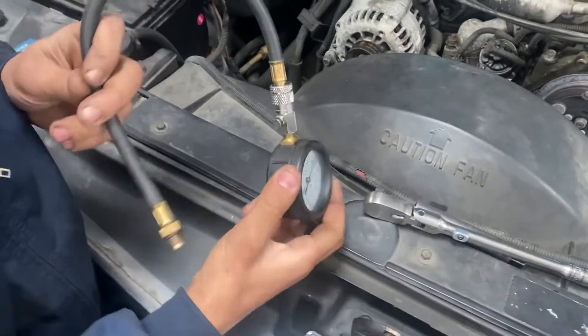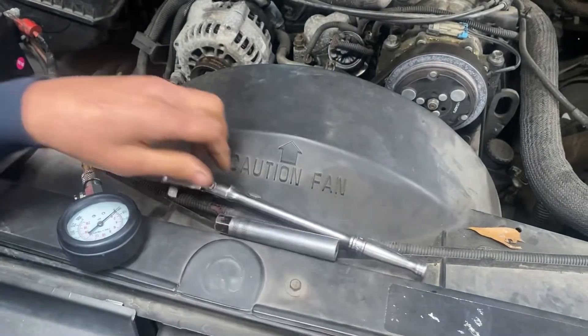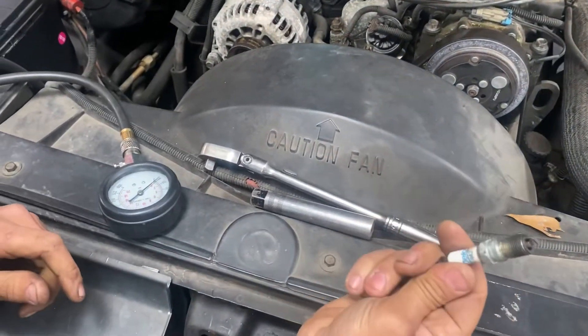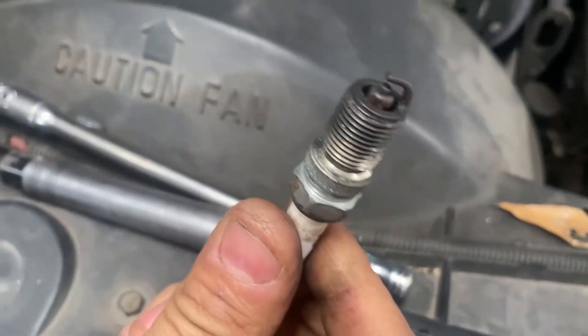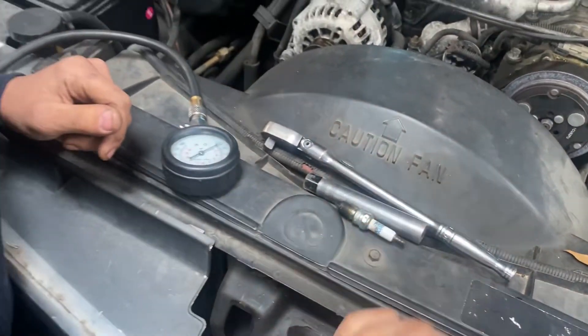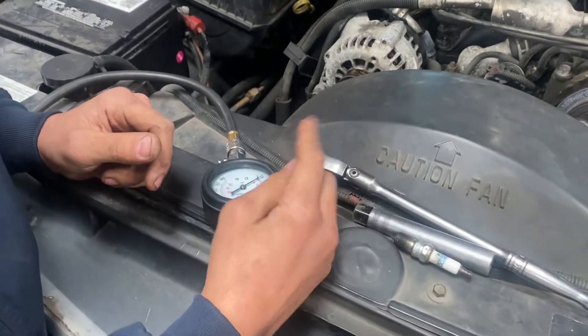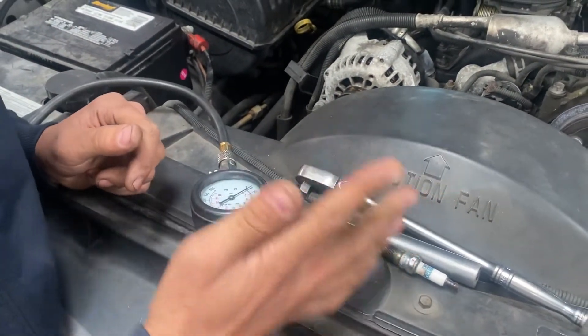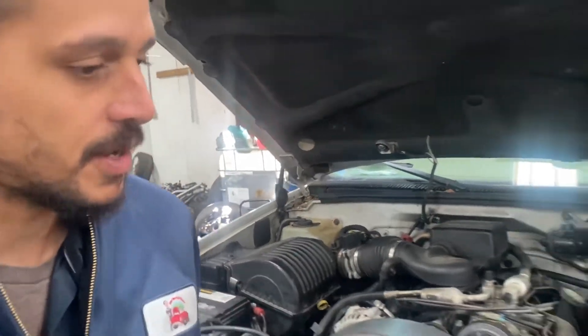Grab your wrenches. I'm going to show you what tools we're going to be using. This is an engine compression gauge. This is my ratchet and spark plug socket. And this is a spark plug — just a worn-out, working spark plug. I'm going to show you what I'm going to do with that later. My scan tool is already in the vehicle. So we're going to crank it up and walk over to it to see what cylinder is actually skipping.